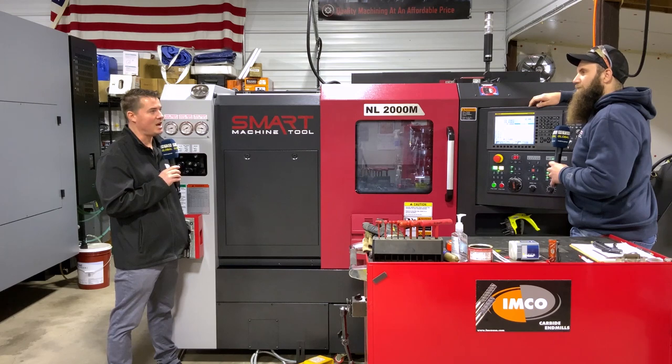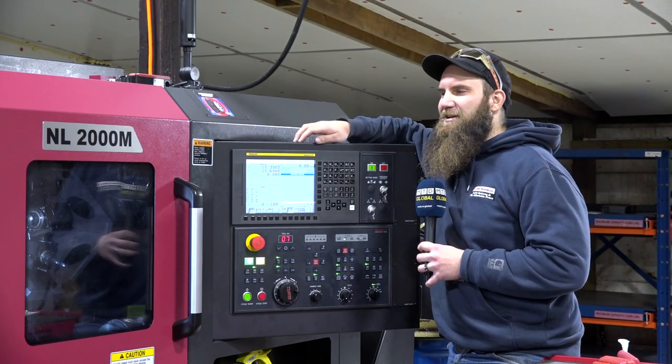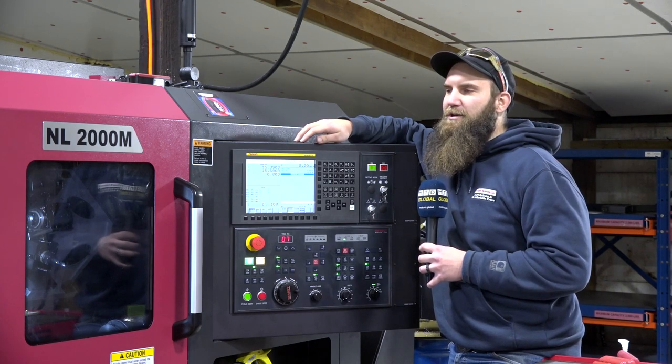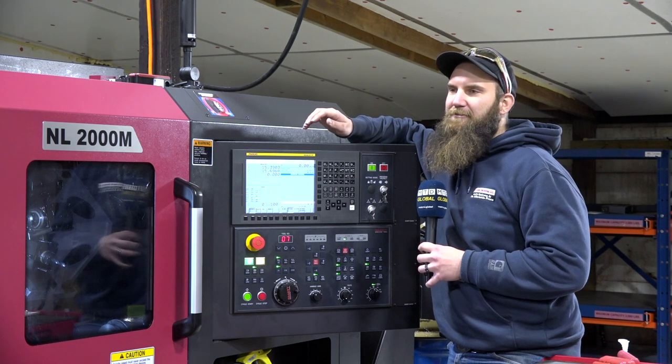I'm starting to find a common theme from you, Dan — you like machines that you can beat up a little bit and they have to survive. Yeah, for me a machine has to handle all the new-age cutting tools and be able to really get after material.